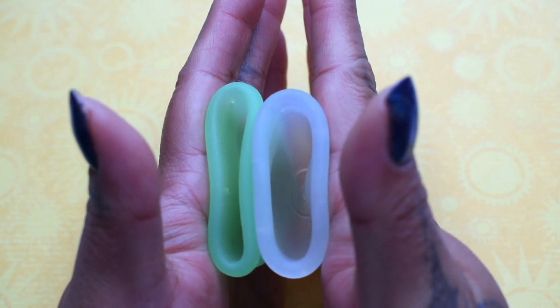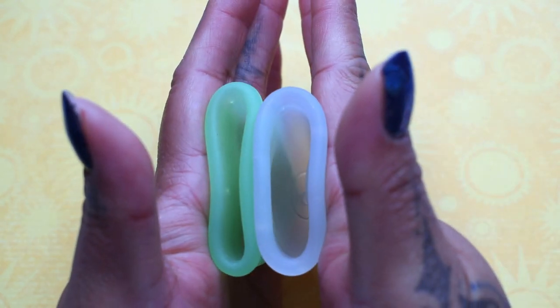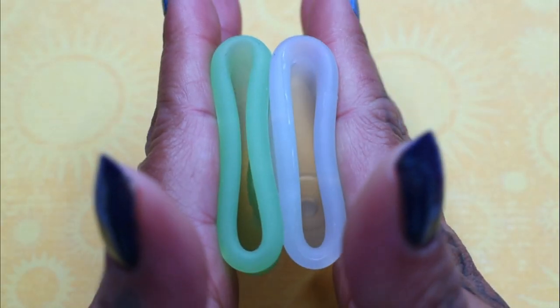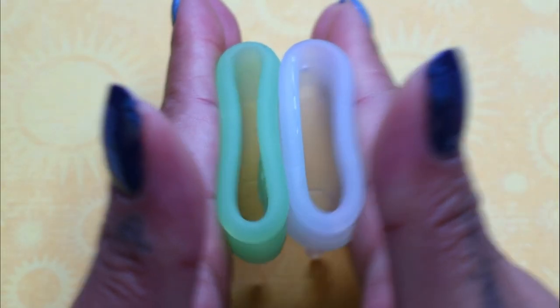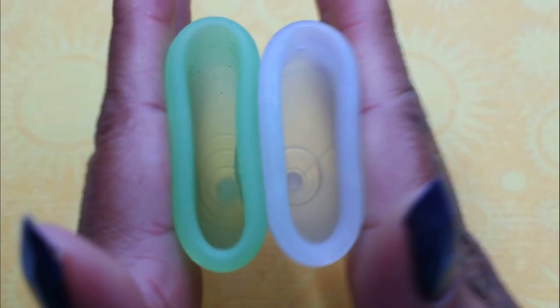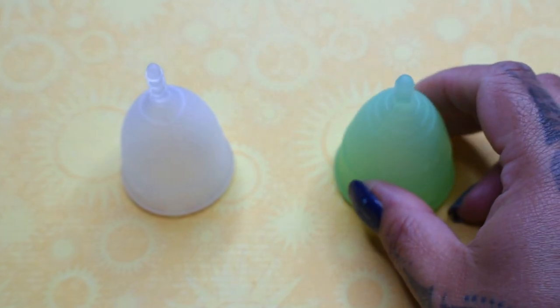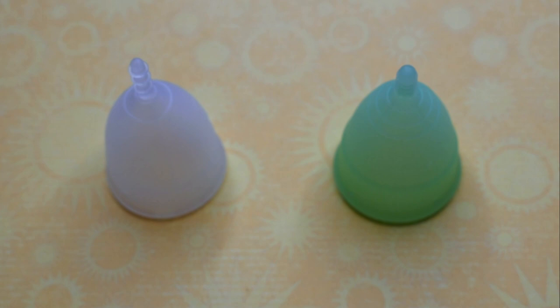And just the rims. And that was the Organi Cup and the Eva Cup, both in a size small.